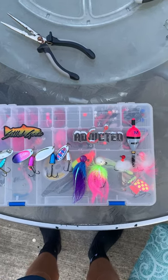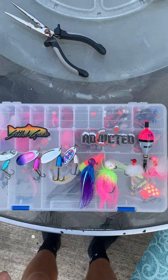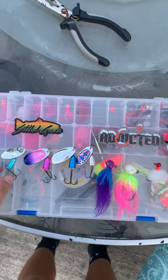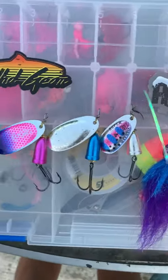All right, as many of you know, fall coho season is right around the corner, so I'm here to show you guys some of the best ways to fish for them in rivers. First up, we have spinners.